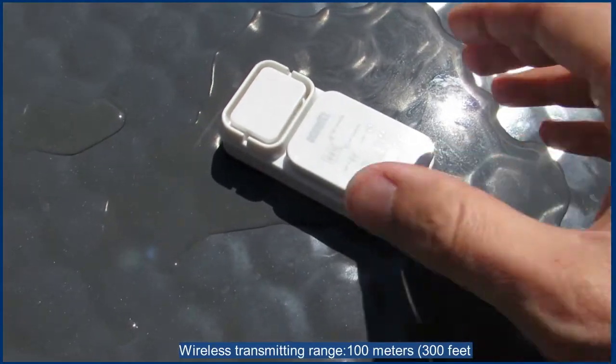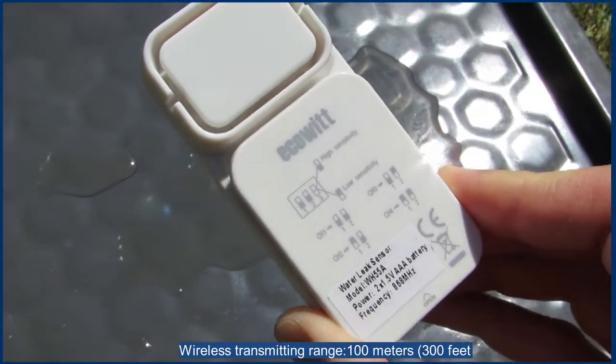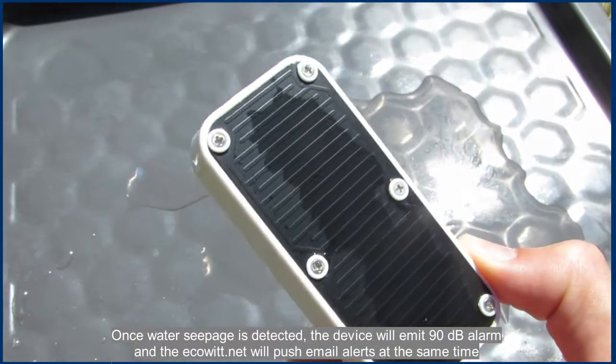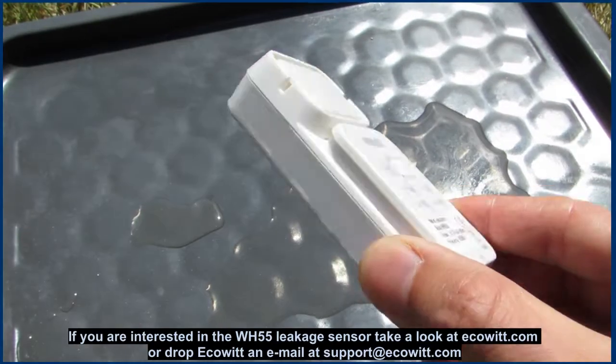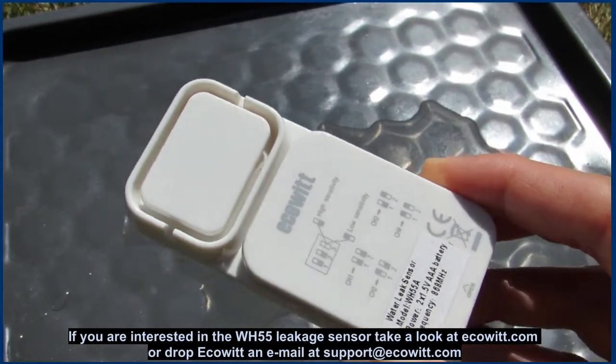You can place the sensor wherever you want to keep the surface dry, e.g. under the sink cabinet, in a kitchen, bathroom, near a water heater, in a basement, by a sump pump, a toilet, a washer, a humidifier, an AC air conditioning unit, or an ice-making refrigerator.